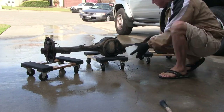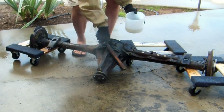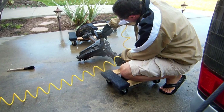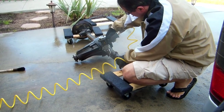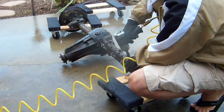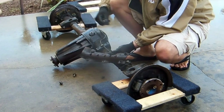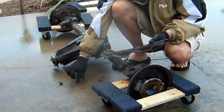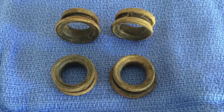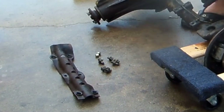Now that the major grime is off, I can pull the axles, get the brake line off, and the protector for the brake line. The brake line shield is held on by four long bolts and two short bolts. There are also four steel sleeves and four rubber grommets. Not all of the bolts are the same length — good to know.